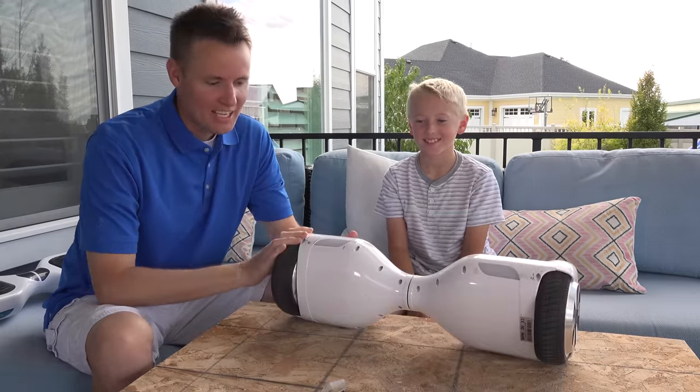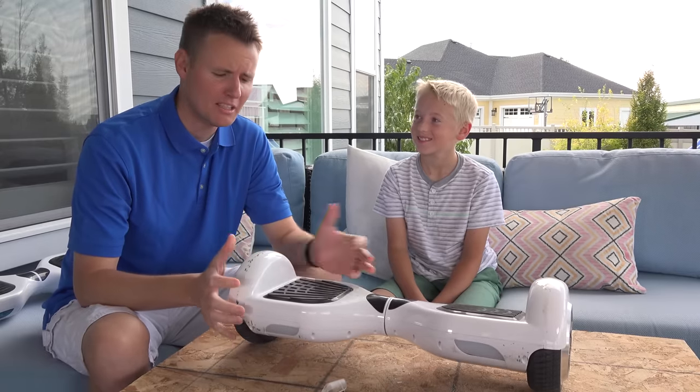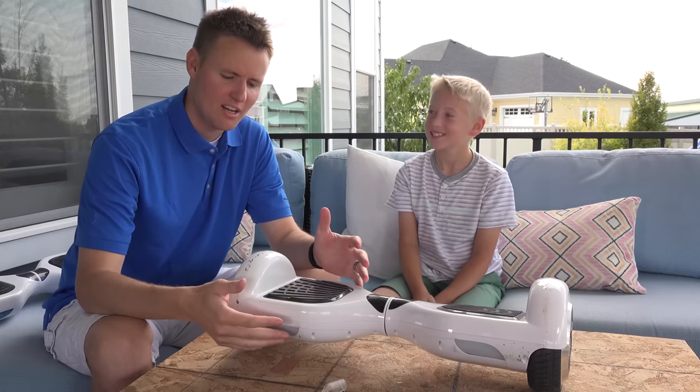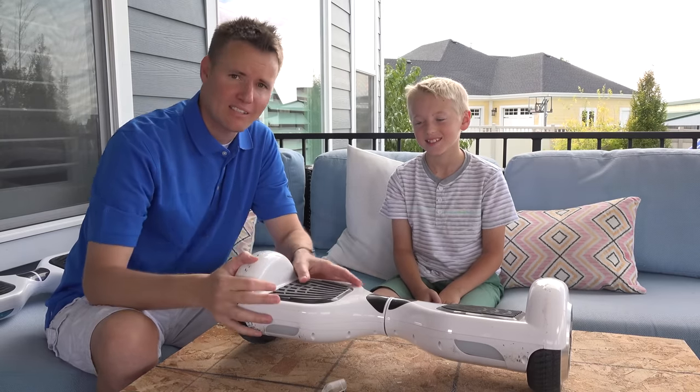We had a good time and it's time to cut this one in half and take it apart. There's a lithium ion battery inside of there, so I don't know that I want to just cut into it with a big saw. First, maybe we'll just take off the guards around the tires and take off a bunch of this plastic and see what it looks like.